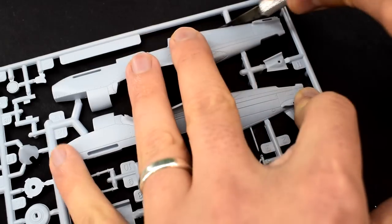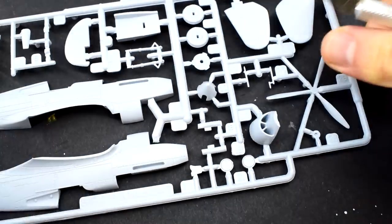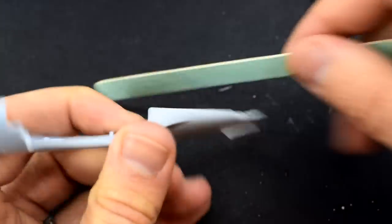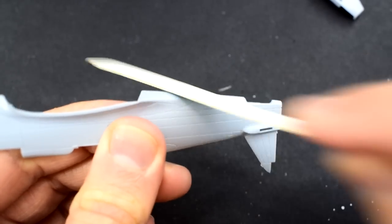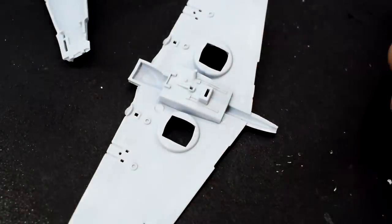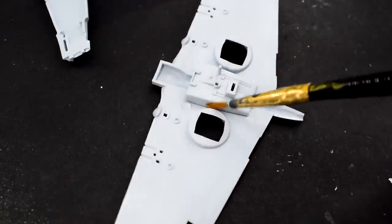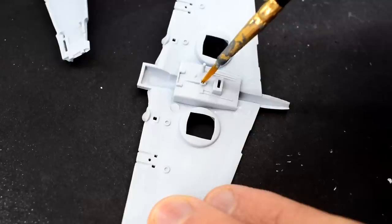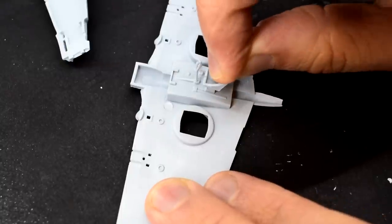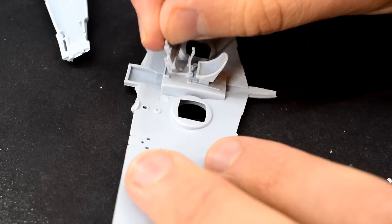First up I'm going to start removing various parts from the sprues. I'm using my knife here but at other times I will use my cutters. Any excess plastic, rough areas or flash will be carefully removed using a sanding stick. I'm using Tamiya extra thin cement to glue the cockpit floor into the mounting slots on the lower wing part. This is a great product as it will flow into the gaps between parts and give a good bond. I then add the control column into its hole, followed by the pilot's chair which has a slot it pushes into. The control panel can then be glued into place.